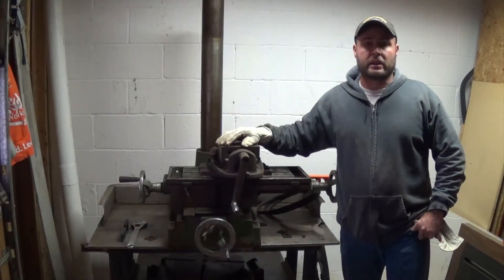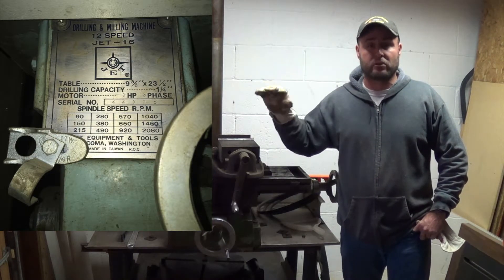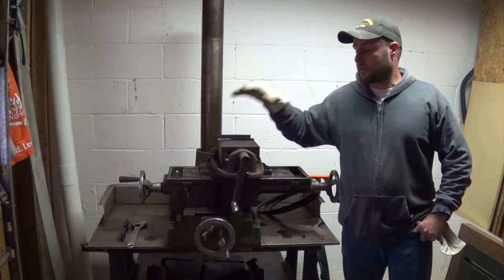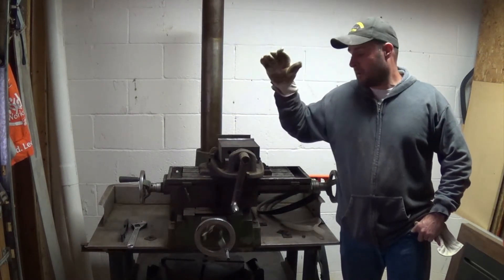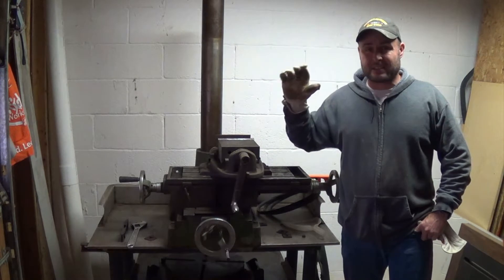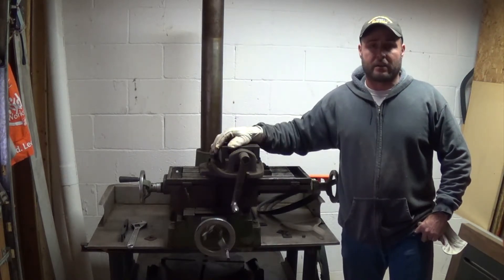Hey everybody, welcome back to Everyday Journey. Today I'm going to show you how I got my Jet 16 round column mill drill combo. Got the table level for it, got it back on the table, and got it ready to at least start to get it reassembled. Stick around and check it out.